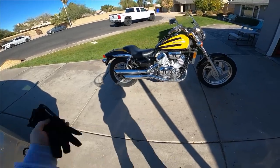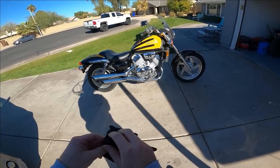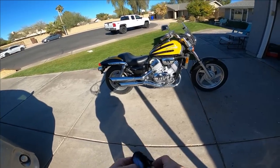What up, you guys? Welcome back to the channel, John's Moto Garage. As you can see, today before us is the ever-popular, famous Honda Magna.